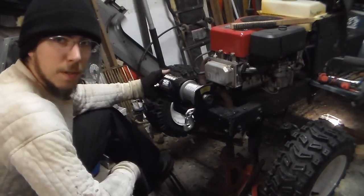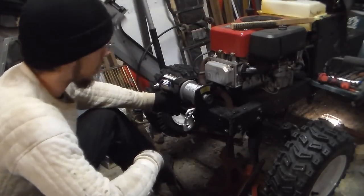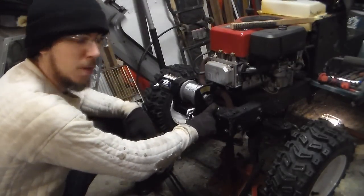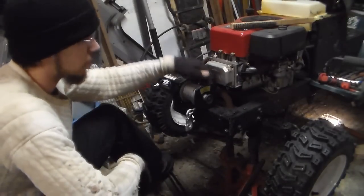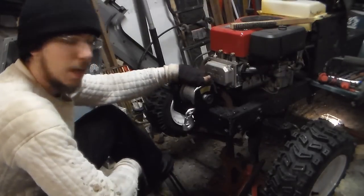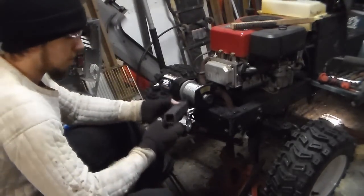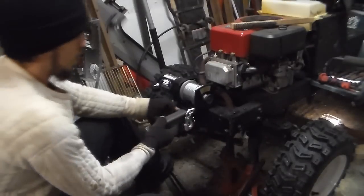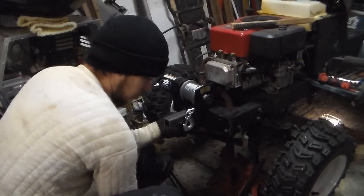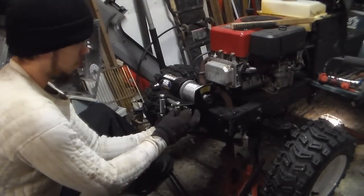Here's the start of the winch build. On these particular Craftsman chassis, on the front there's a set of three different holes already in the top plate of the frame. I'm going to mount a washer in the middle hole and weld it into place so I can put the hole through for the back of the winch. On the front I'm going to take a piece of one-and-a-quarter and have it come out through the front, then take some one-inch steel and build a shroud to mount this.